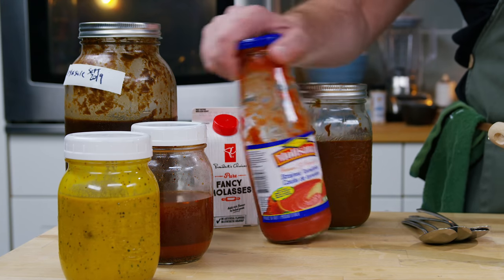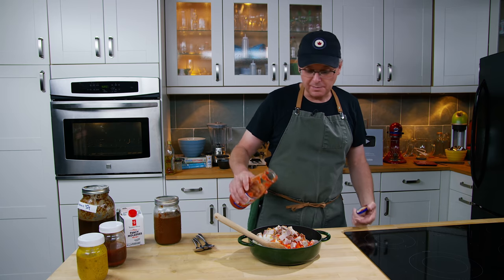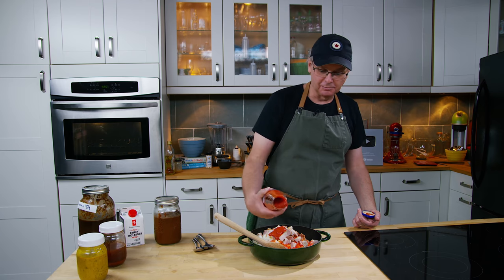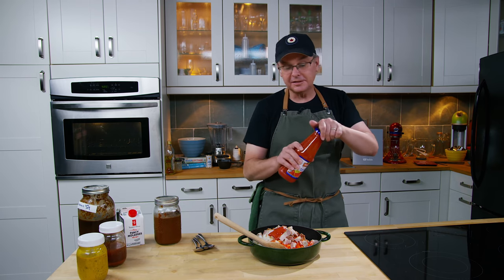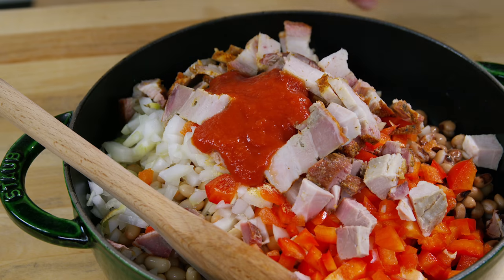Next we come to our flavoring ingredients, and I'm going to start with the tomato passata, which is just ground tomatoes. If you don't have tomato passata in this groovy glass jar, you can substitute some tomato paste or any ground tomatoes or fresh tomatoes, just to give a little bit of that tomato tang.